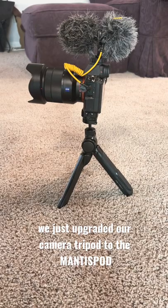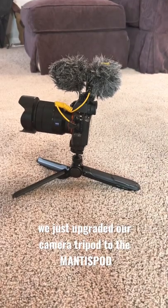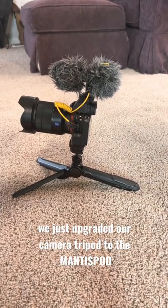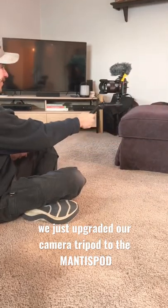We just upgraded our camera tripod to a mantis pod, which unlocks multiple ways of being able to set up camera angles. This one's holding it and then you can even get farther away from you.